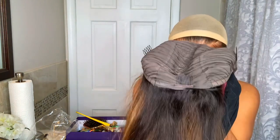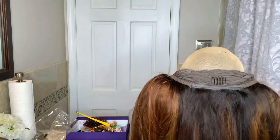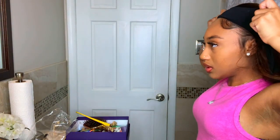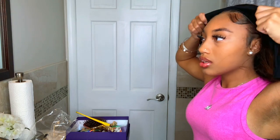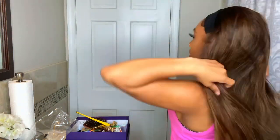I always line mine up in the center of my head, right here. You can see it has a band — it's adjustable, so you can move it like this. Then you take this and just clip it to the back. Like I was saying, you can adjust it and move it back, and then it looks like this.